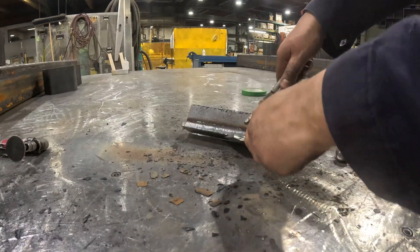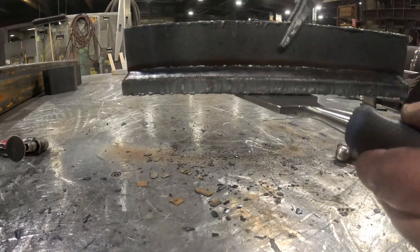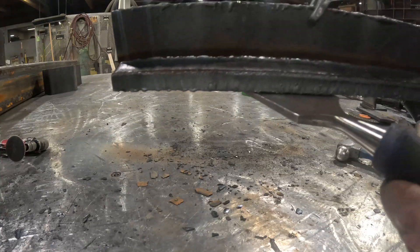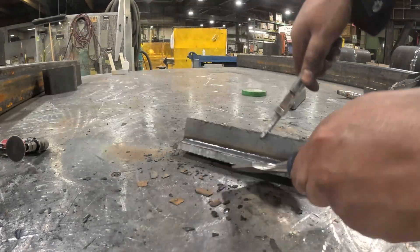Hey everyone, I'm Walid. Welcome to my welding channel. Here I show real world welds with no fancy edits, just clean footage, settings and results.